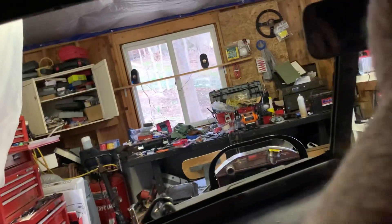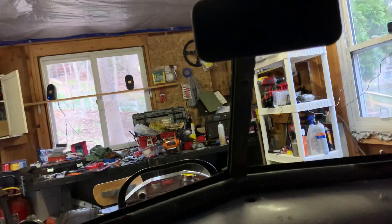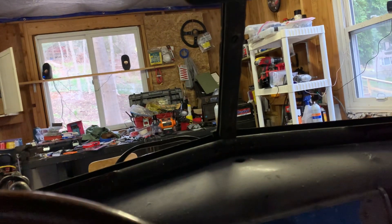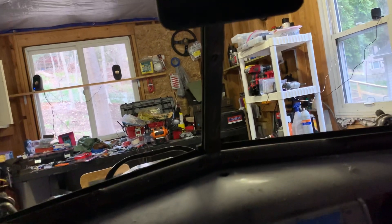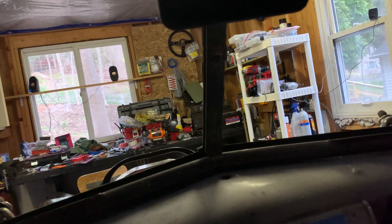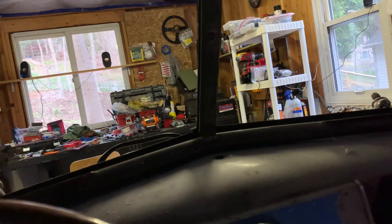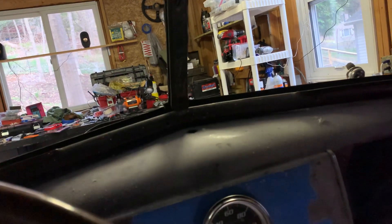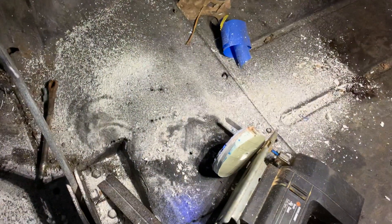The weather stripping is a one-piece thing with a center strip. I've got to get these screws out so I can get the center section of the rubber out — they just cut that out. Then I can put the windshield in. I'm sure Josh will come back over and help me do that. Making progress, slowly but surely.